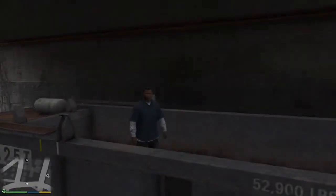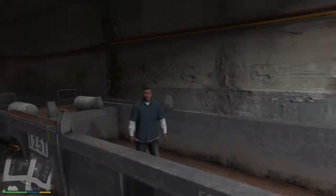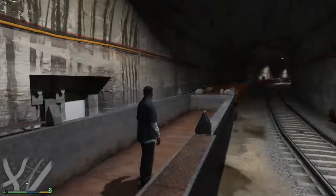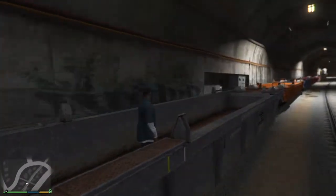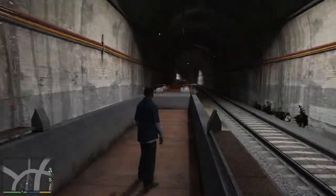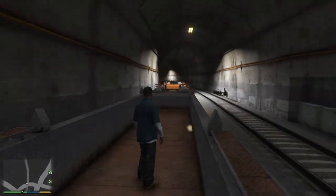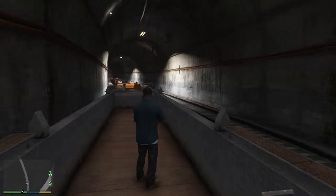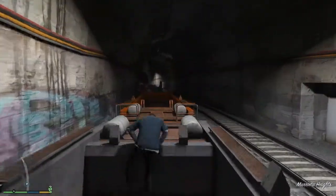Hello everybody, welcome back to another video. This time we're in DT again and today we've got another great parkour video. This time we're on the train — yes we are — and we're going to walk across the train and jump up from the front as we come out of this tunnel. Here we go.